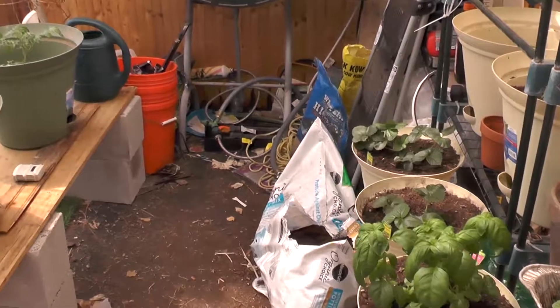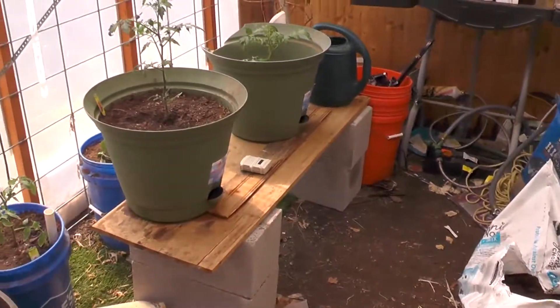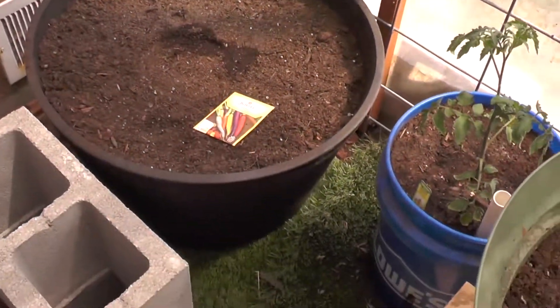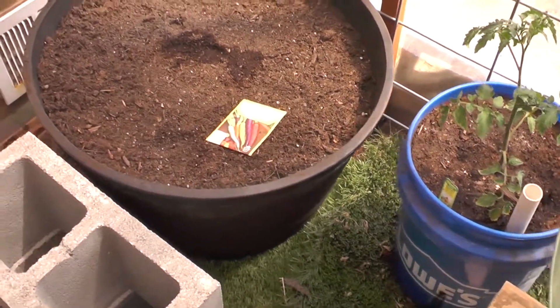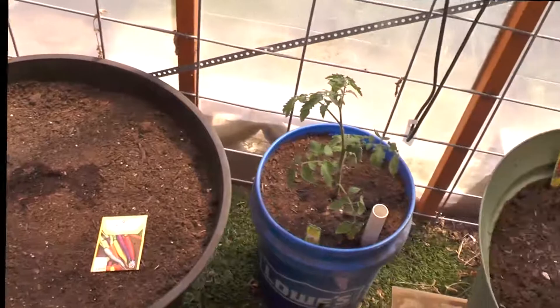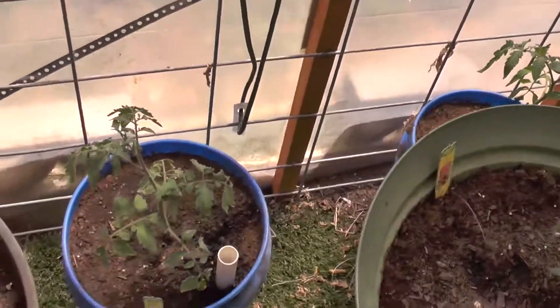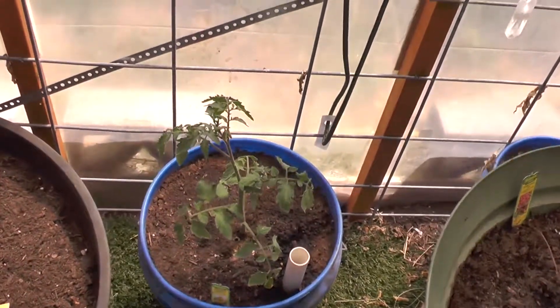In an effort to try to grow a little bit more this year I've expanded out into the middle of the greenhouse. As you can tell it's a lot messier than last year. Last year was its first time to really get used. This year is not so clean. Let's see what we're doing.